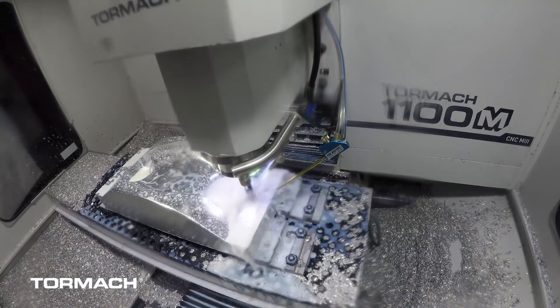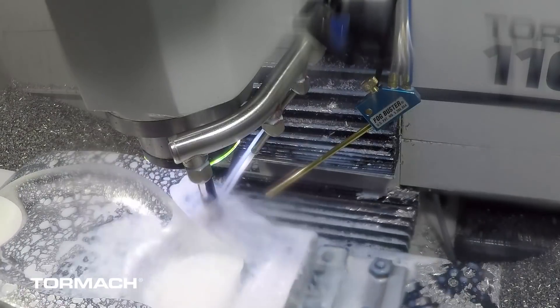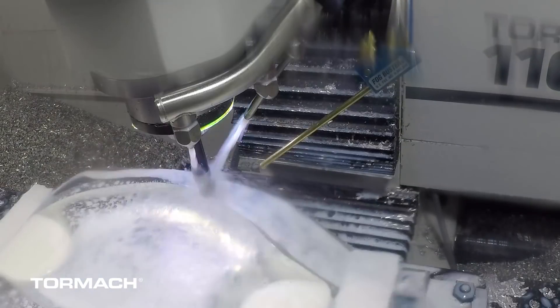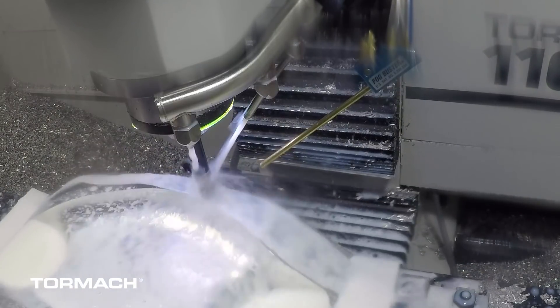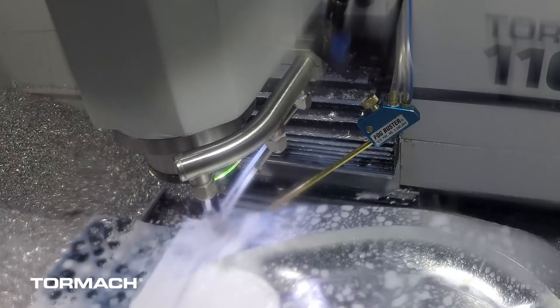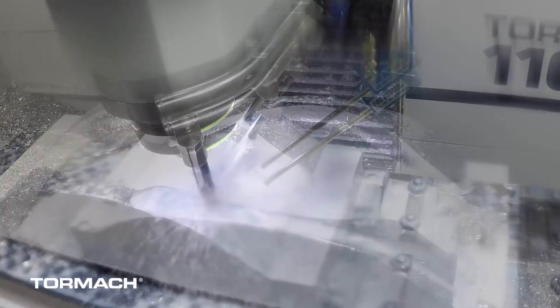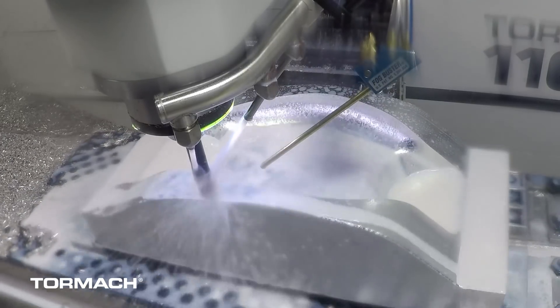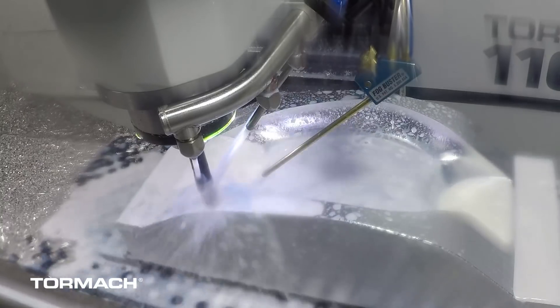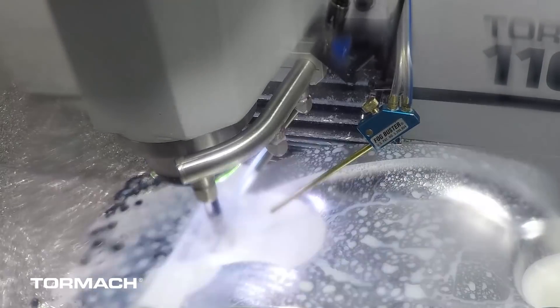We ended up using the scallop tool path for finishing with the 16-millimeter ball end mill, running it a little faster at 7,500 RPM and 50 inches per minute. For the mold cavity we used a step-over of 5 thousandths of an inch, and when finishing the parting surface we used the raster-style tool path with a tightened step-over of 2.5 thousandths of an inch.